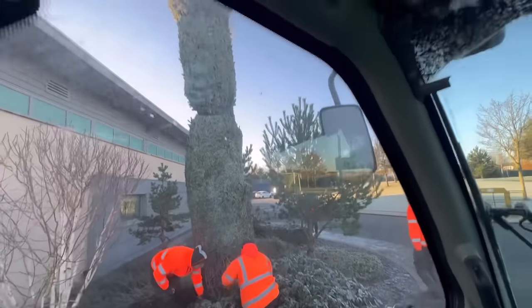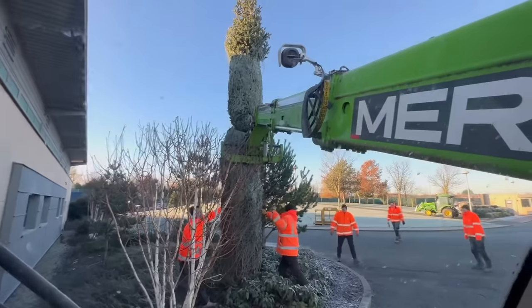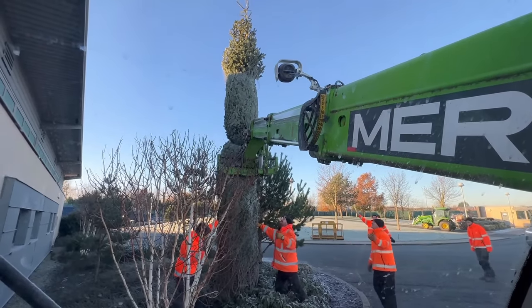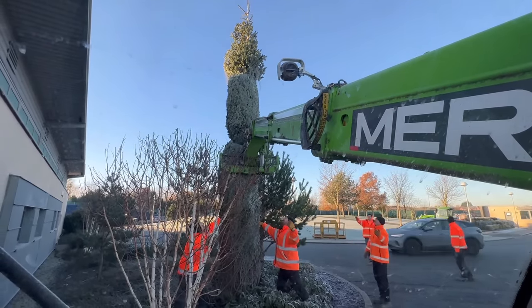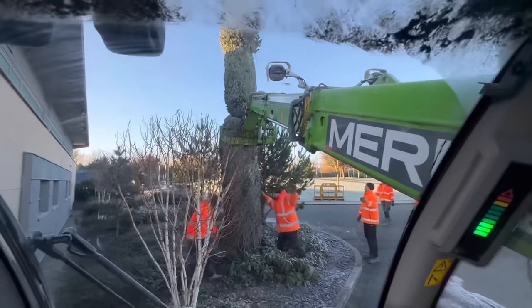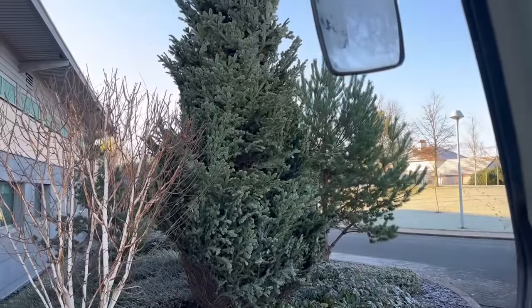The tree's up but it's a bit wonky, so we're going to try and push it square from this side. It's wedged up now. Taking the net off — it's starting to bush out but it's frozen.